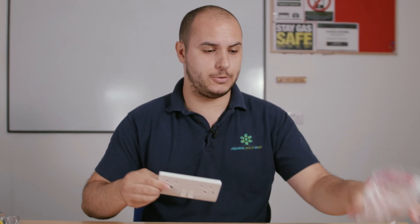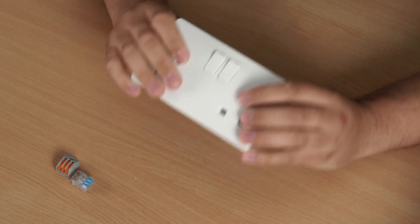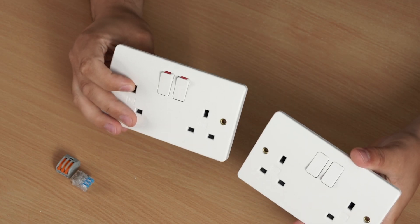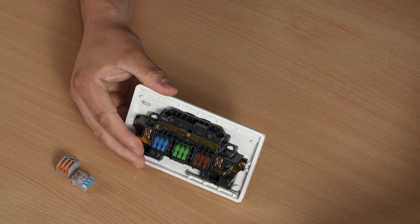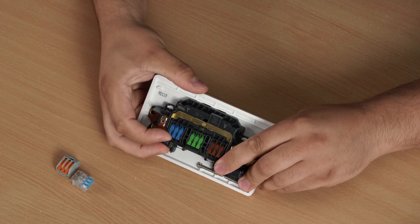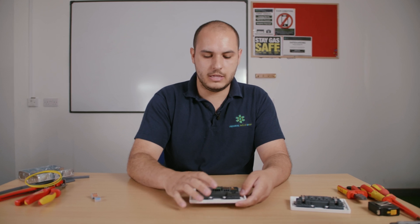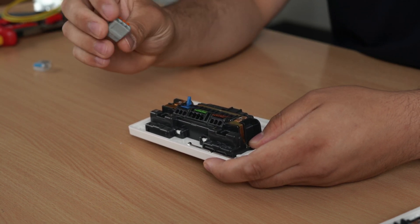Looking at these straight away, you can see there's not really much that's changed in terms of the front of the socket. In terms of finish and installation, great — no change there. Build quality wise, still really good from MK. But what has obviously changed is the back. We've got rid of the screw connections and replaced them with these lever connections.